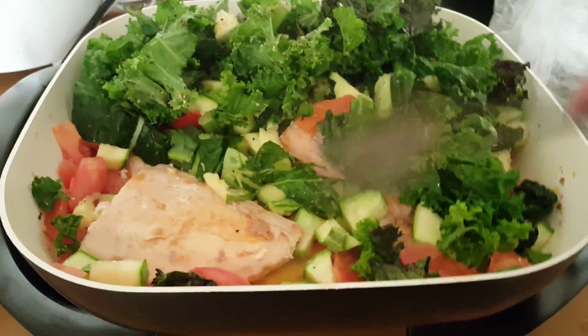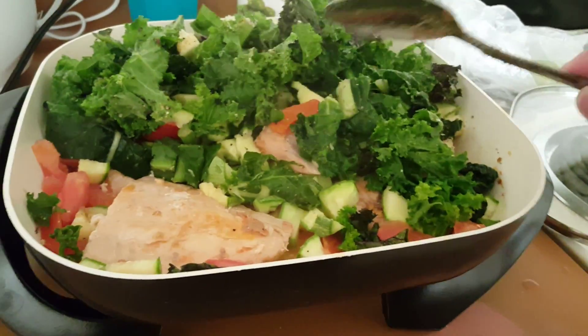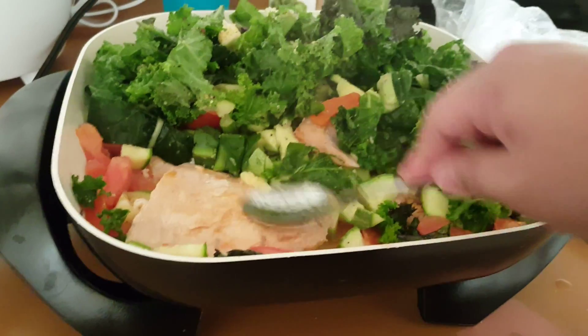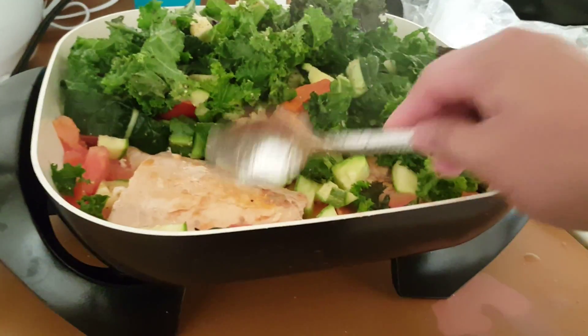You can always bake it, but I like to fry it with olive oil and let it sit there for about five minutes or so until it gets soft.